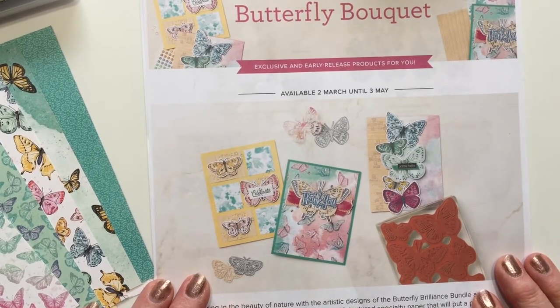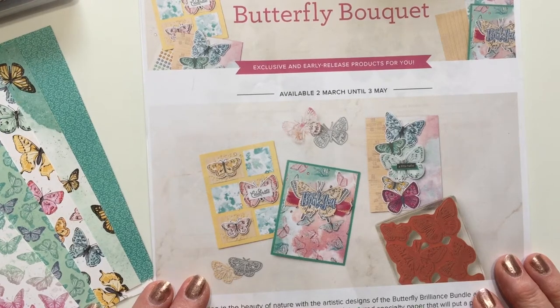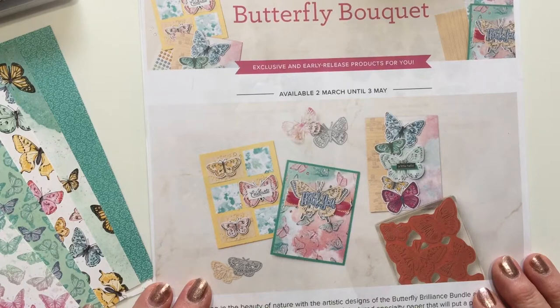I want to tell you about the Butterfly Bouquet class that I will be offering. Starting tomorrow, March 2nd, Stamping Up has released the stamp set, dies, and papers for the Butterfly Bouquet.